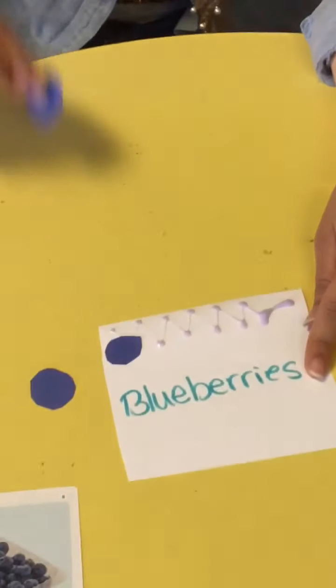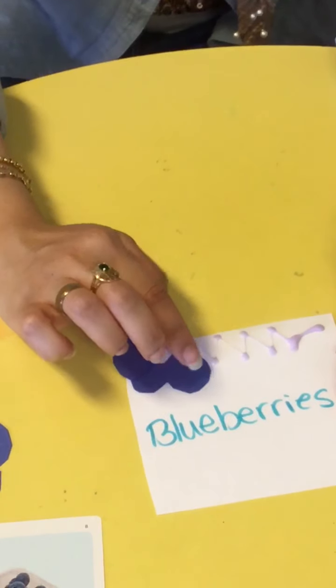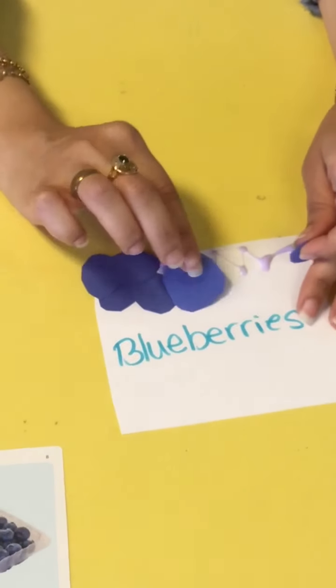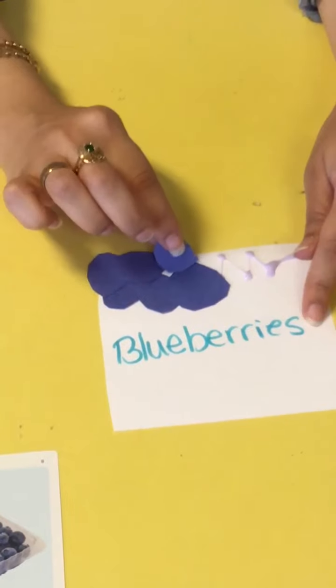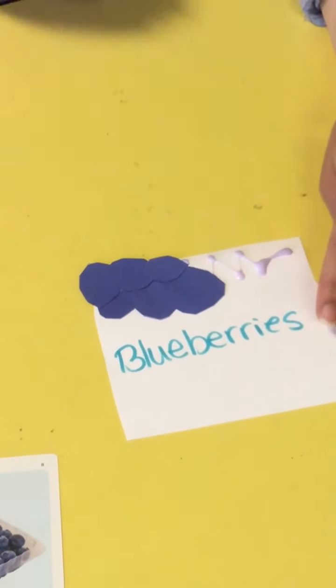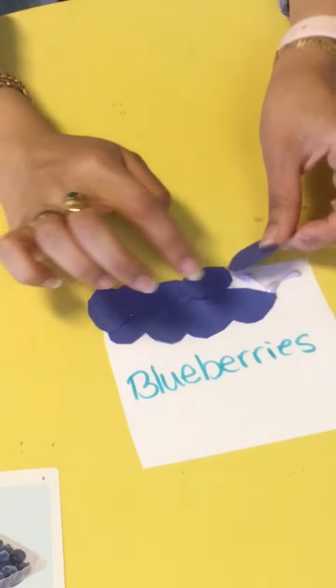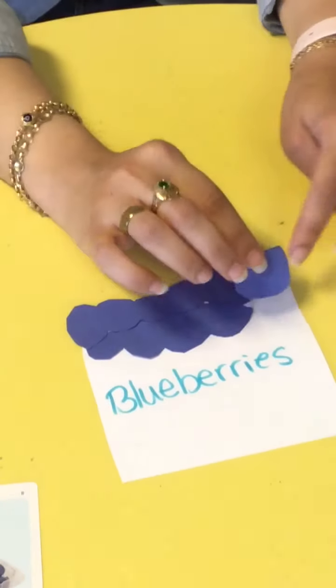I'm just gonna start putting some blueberries on top and see how many blueberries I put on my paper. So I put one, two, put them on top of each other, three, they're attached, four, five, six, seven, eight, nine, and ten. I made ten blueberries.